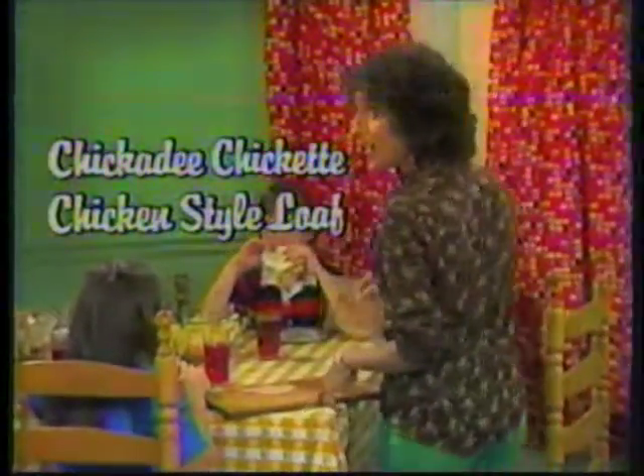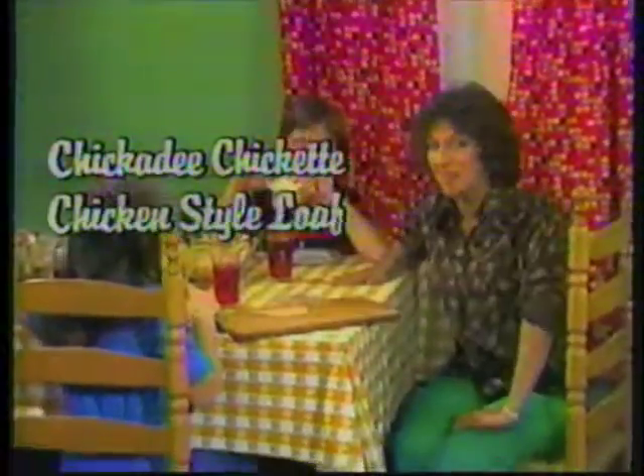Hey, kids, you want more? Yeah, we're starving! They really are, because there's not a speck of nutrition in it. Try Chickadee-Chickette-Chicken-Style Loaf. We can't call it chicken, but we can come awful close.